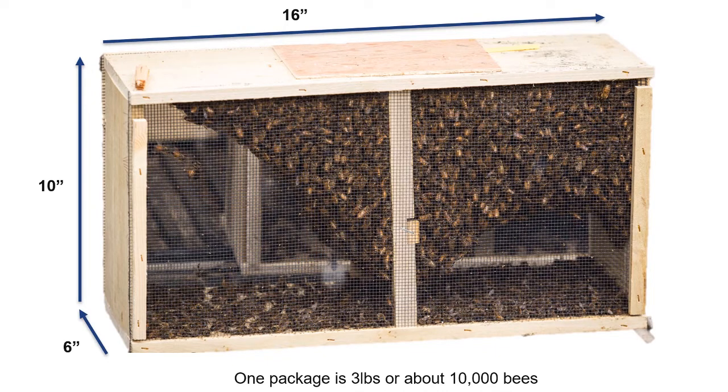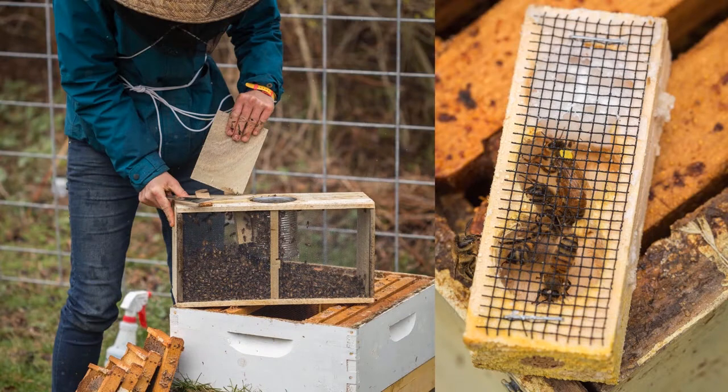The bees cluster around the queen so she cannot be easily seen through the mesh without knocking the bees to the bottom of the package. A young mated queen is housed in a separate cage suspended at the top of the package alongside the feeder. Two to three worker bees, or attendants, are caged with the queen to care for her. The queen cage is supplied with hard candy at one end, and the queen is housed separately to keep her safe.